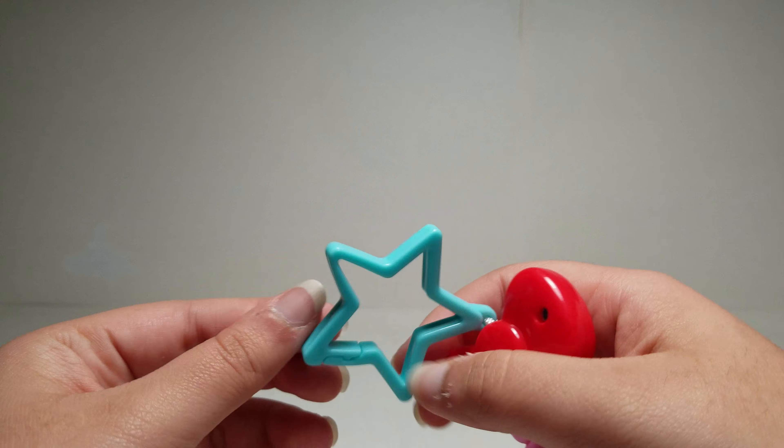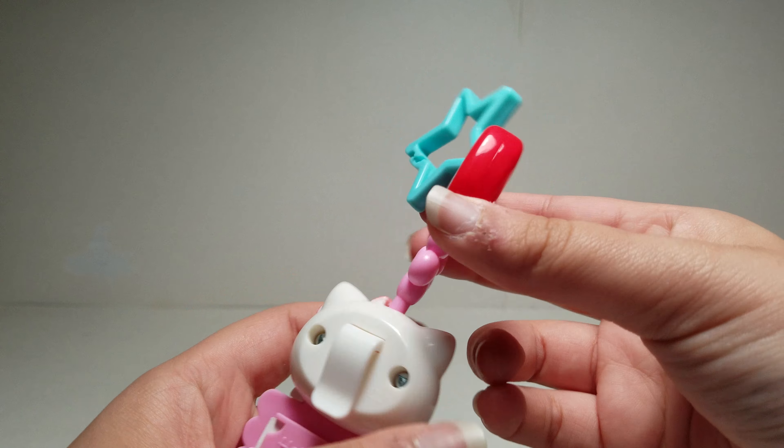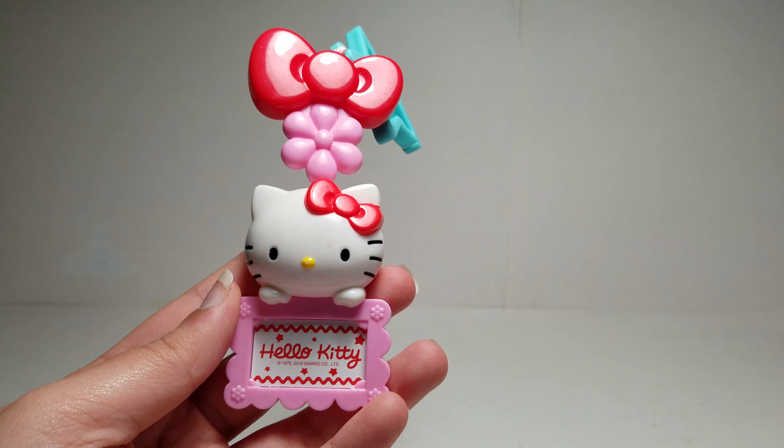So here is the clip like this, or you could use this to clip it on. You could just open it like this. And you could see Hello Kitty — that's basically all this does. I'll show Hello Kitty up close.